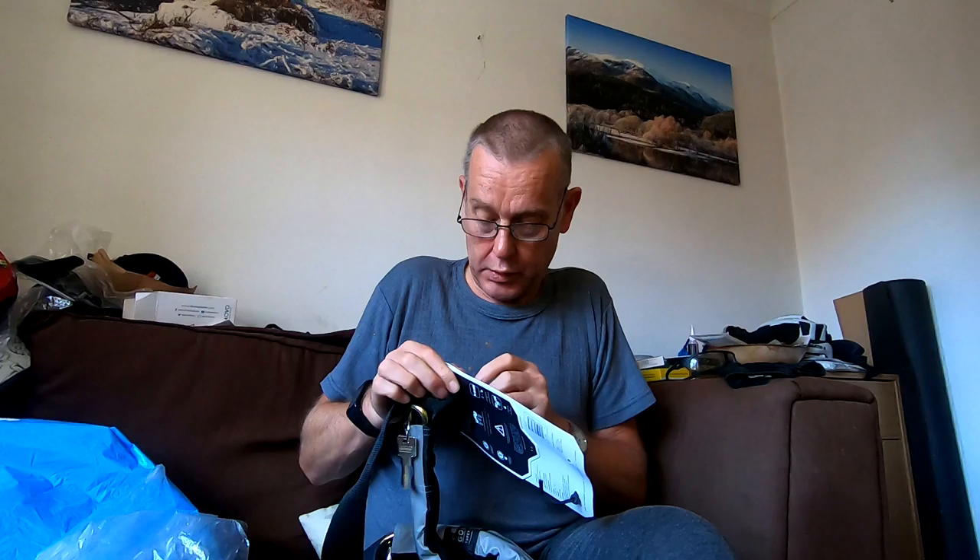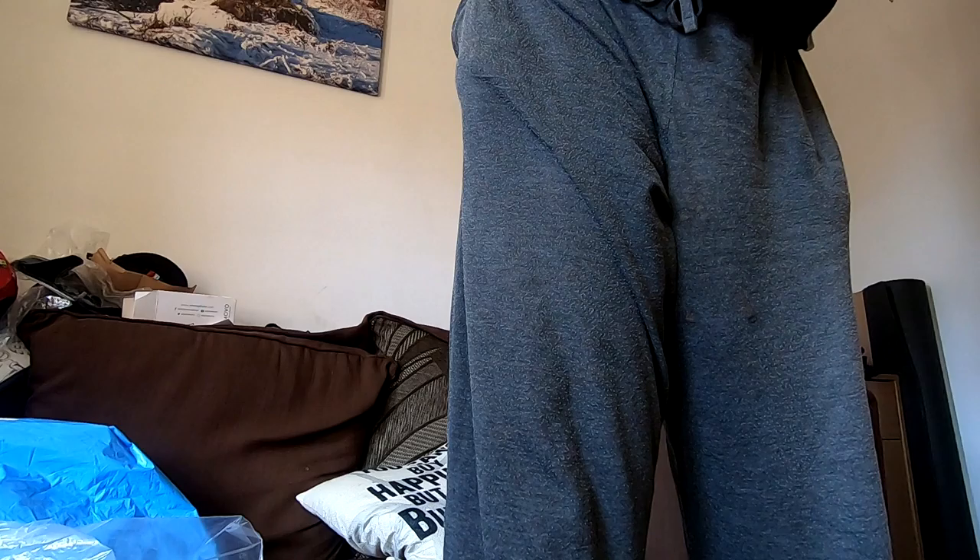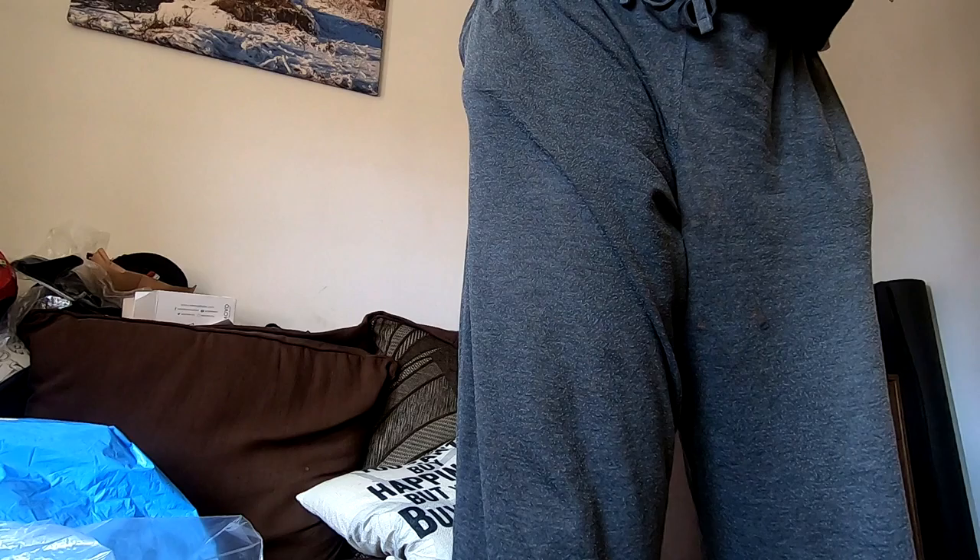It comes off of the card like that. There's the keys. And then it just clips on like that.